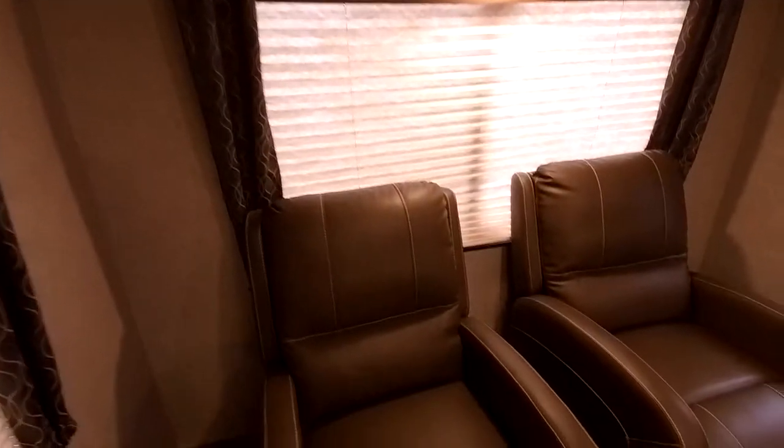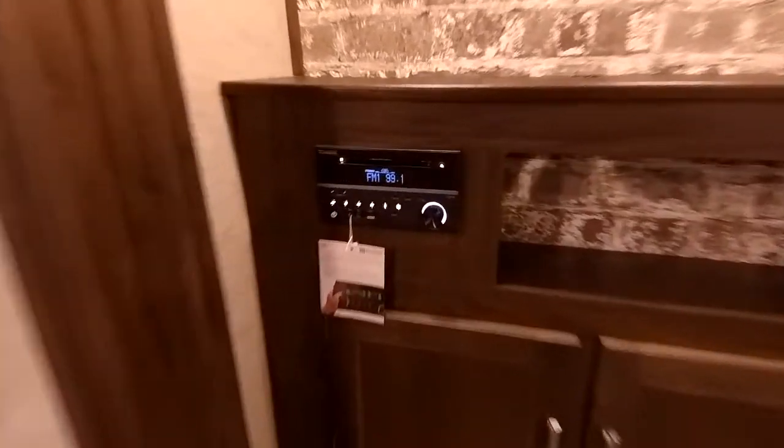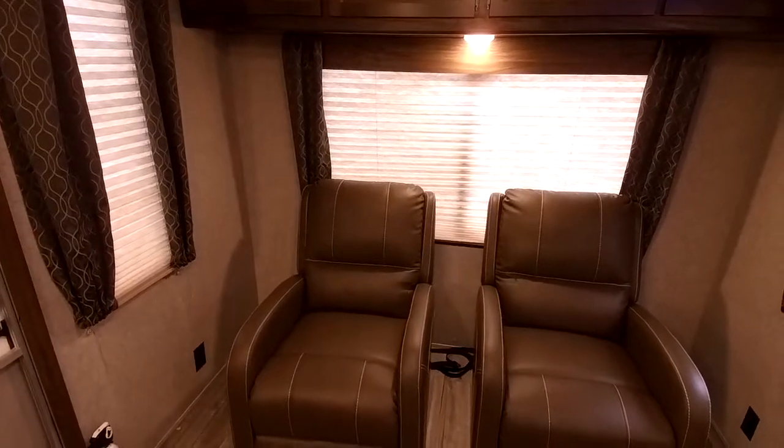Let me give you a 360 view here while I turn the radio down. So this is a rear living RV — the Cherokee Grey Wolf 264L.